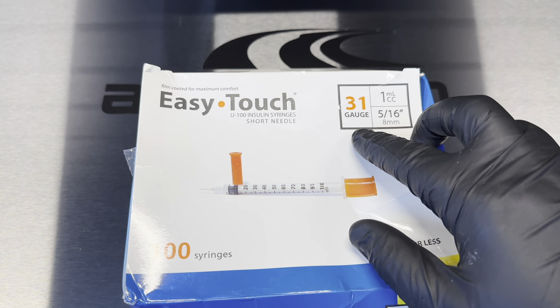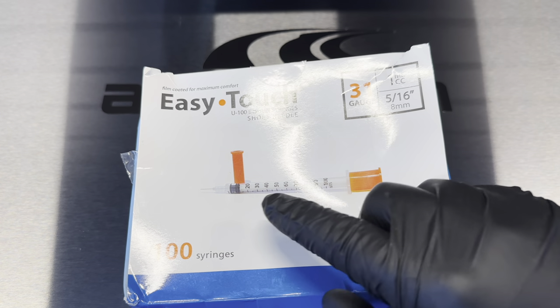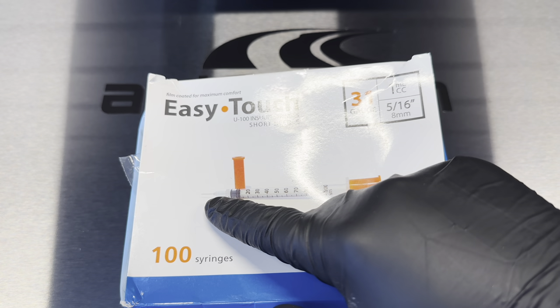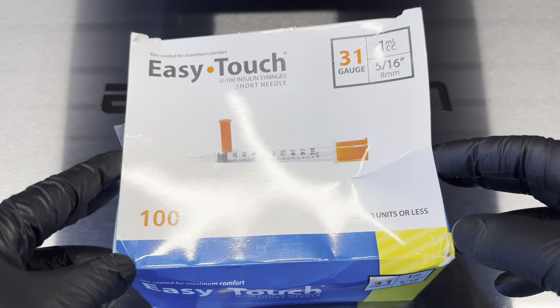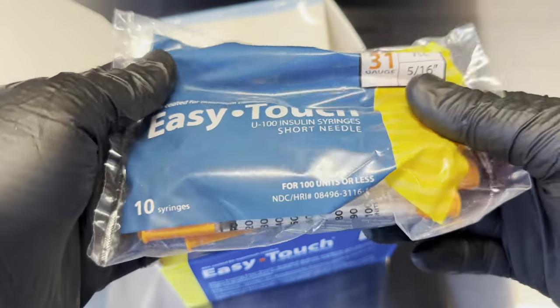This happens to be a 31 gauge hypodermic needle, 5/16. Some of these come with a longer needle tip — it doesn't need to be long, short is fine, it'll do the job. This is a 100 count; you can get this off Amazon, and within this one it comes in little packages of 10.